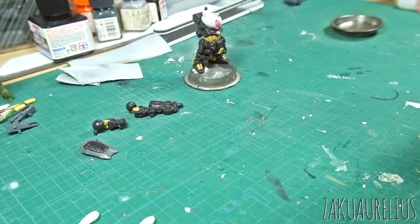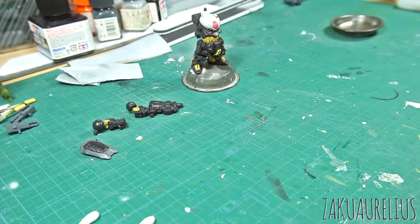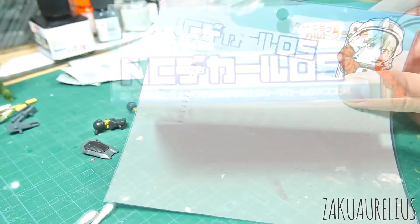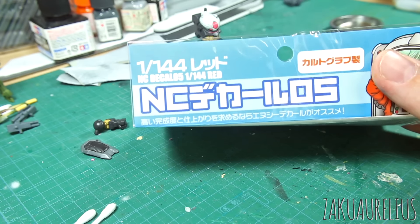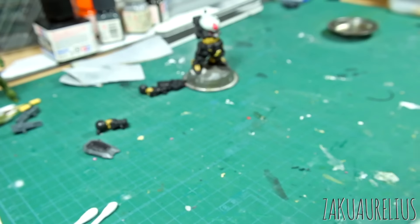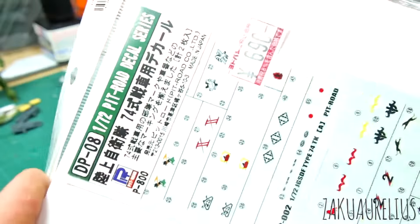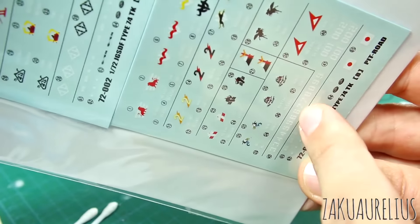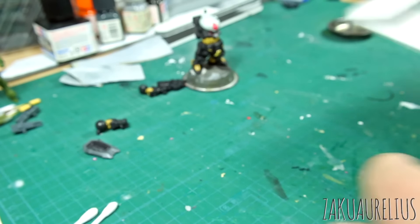So finally the last thing that I want to do is just put a couple of water slides on here. With it being so tiny, there's really not a whole lot of room for water slides, even the tiniest ones. But I do have some really super tiny ones that I'm going to try to fit. These are from HIQ — these are 1/144 scale NC Decal 05, just red decals. So they look like this — just going to put a couple of these on the head. And then I have some of these — these are tank decals from some tank kit, 1/72 scale Pit Road decal series. There's a lot of really cool tiny little decals here. I'm just going to use one of these really super small numbers on there — going to put one of those numbers on the shield and then a couple of small little red ones on the head.